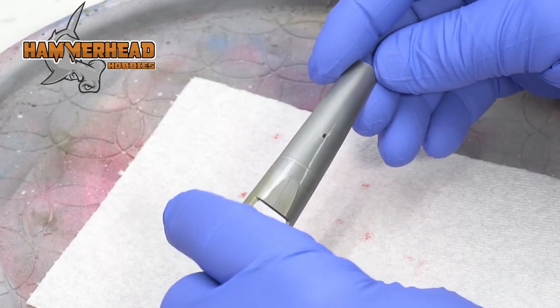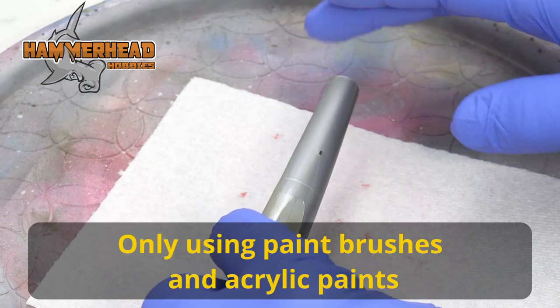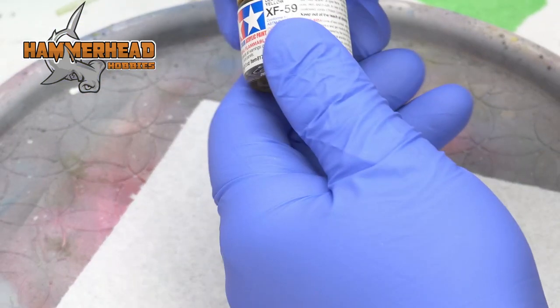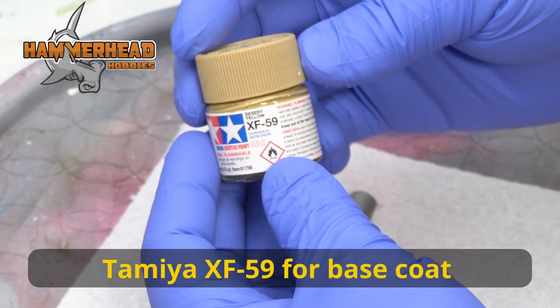I'm going to start off by putting a base coat on this sprue piece. I'm just going to be brush painting today. I'm not really a brush painter — I'm more of an airbrush painter — but I will use a Tamiya base coat. It's XF59 Desert Yellow.